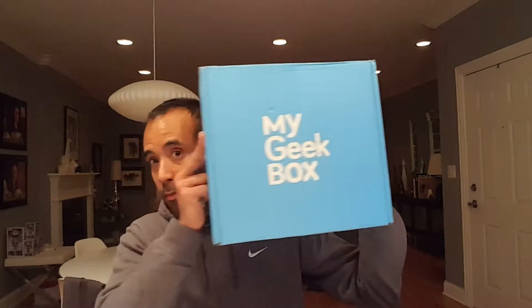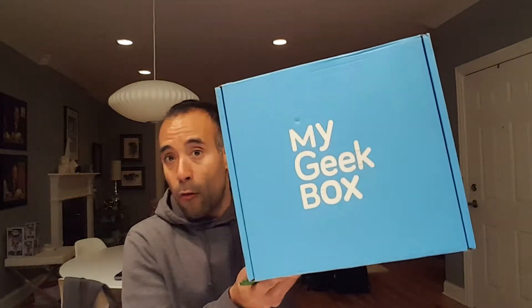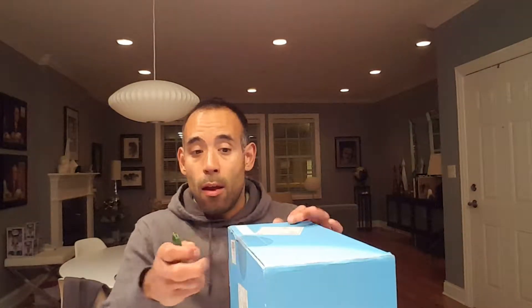This is an interesting one — look how big this box is! This is much bigger than the normal My Geek Box. To give you a comparison, this is the normal My Geek Box, and this is the extra one I have now. So what this is: this is the My Geek Box birthday box. It was recently My Geek Box's birthday and they did a promotional birthday box to celebrate. It came today, it's pretty light for a big box, so I'm not quite sure what's gonna be in here.